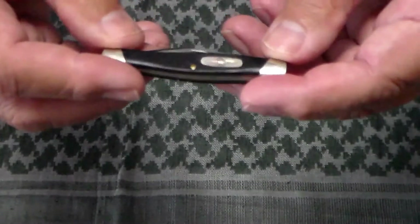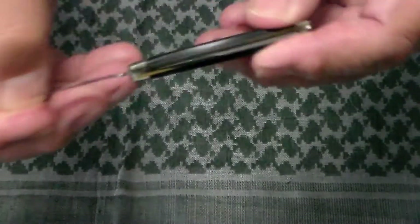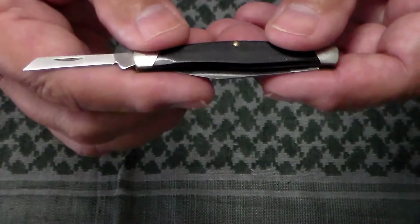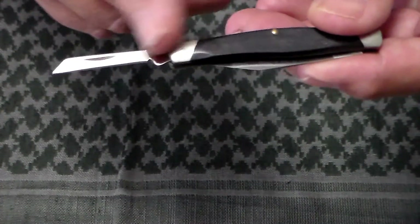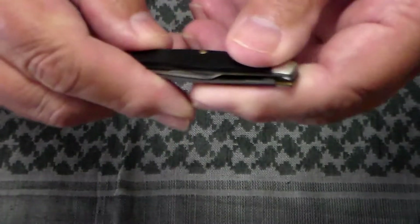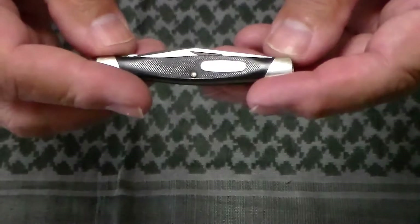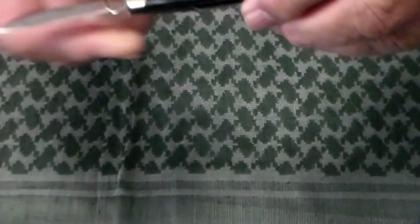They had two different models of the 305. This, as I said, is the Lancer. The other model they made of the 305 was called the Clipper, and instead of the coping blade it had a small pair of scissors, similar to the ones on the Victorinox 58 millimeter knife.